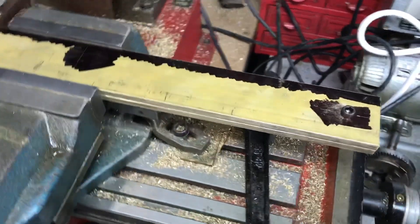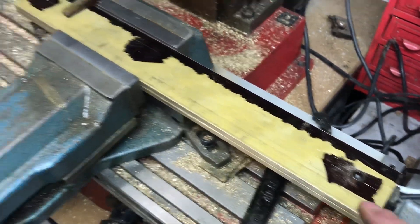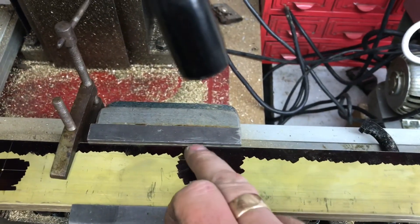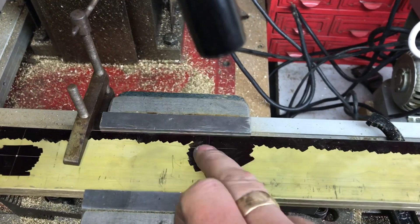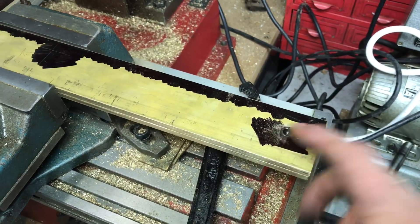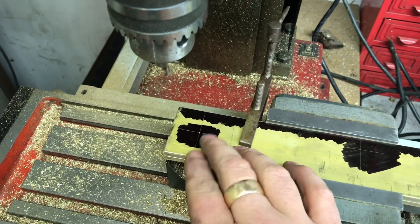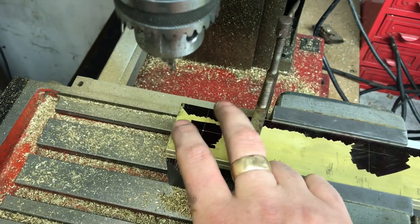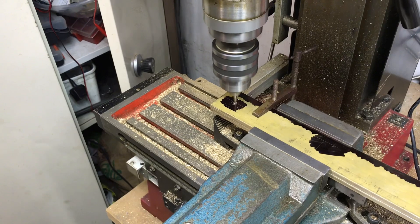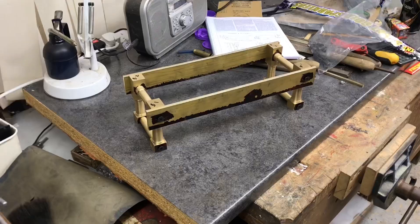I'm getting on with cutting the cross frames now — the long lengths. I've already cut the strip off the edge and I've marked them out for the M6 holes at the end. There's also an off-center larger hole which is slotted through. I've just drilled one hole, clamped it all together, bolted it in place, clamped at the other end, and I'm drilling the other hole. It's quite important this is accurate, but it's the dowel pins that will hold it square on the frame.